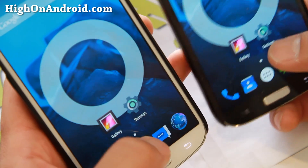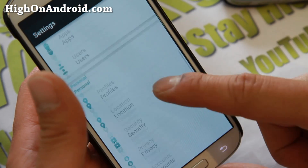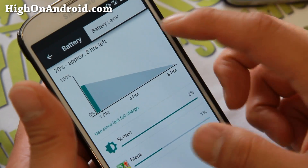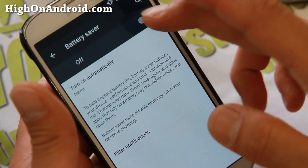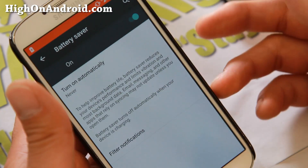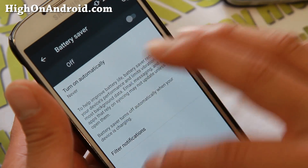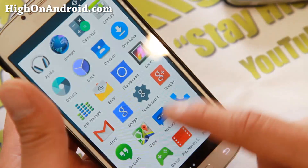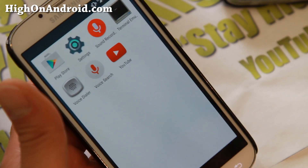There is also a battery saver feature. For those of you who don't know, if you go to Battery — some of these menus are hidden — click up here and go to Battery Saver. If you turn this on, you can get like twice the battery life sometimes. But it does turn off your background data and other notifications, so just be aware.